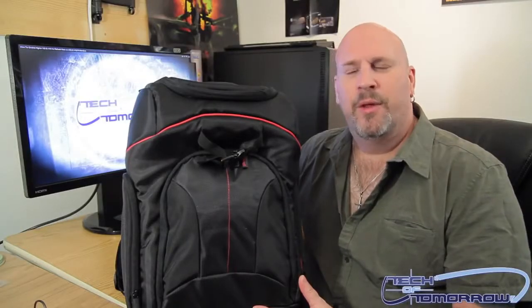Hello, and welcome back once again to Tech of Tomorrow YouTube channel. I am your special host and special guest, the one and only sexy Ivan Lankovic. Today we're going to be doing an unbagging of the DSLR camera bag from the people over at Roseville.